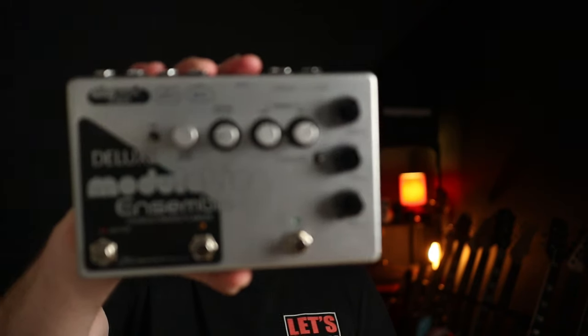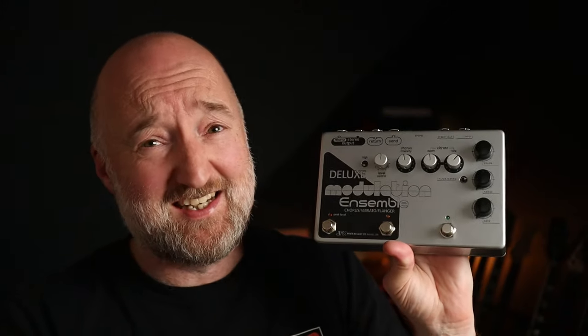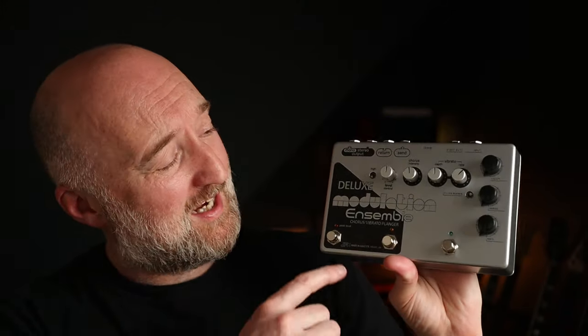In this demo we're checking out a pedal that combines two all-time classic modulation pedals, the Chorus Ensemble and the Deluxe Electric Mistress. Introducing the Deluxe Modulation Ensemble from JFX Pedals. Now this is a beautifully made pedal as you can see and it sounds incredible too. I love the little nods to the original artwork as well, and functionally you get all the cool stuff that was in the original pedals too.